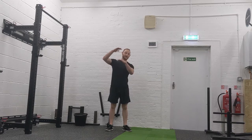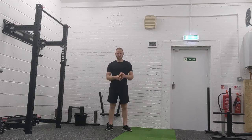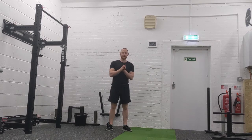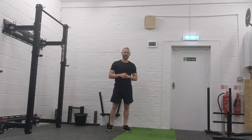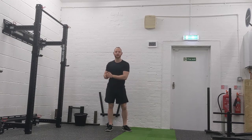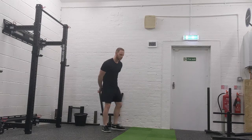Today's workout has two parts: a 20-minute AMRAP, then a 10-minute core EMOM. An AMRAP means as many rounds as possible — so as many rounds as possible within 20 minutes. Each round has five moves, and you've got to do four reps of every move.